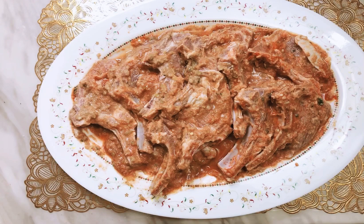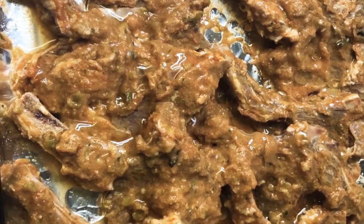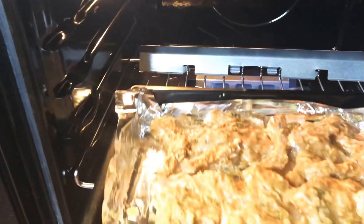When the two hours are done, get a tray and put foil paper on it, then put the lamb chop. You need three tablespoons of oil. Now put it in the oven at medium heat for 15 minutes.